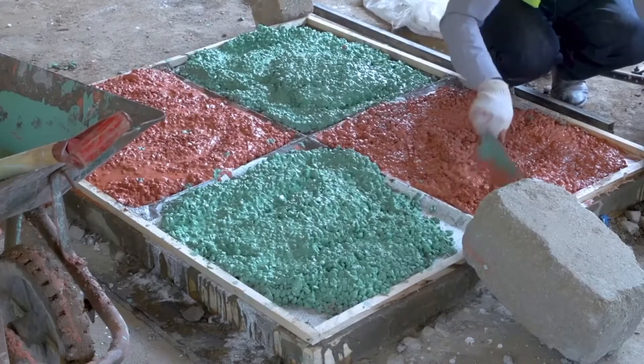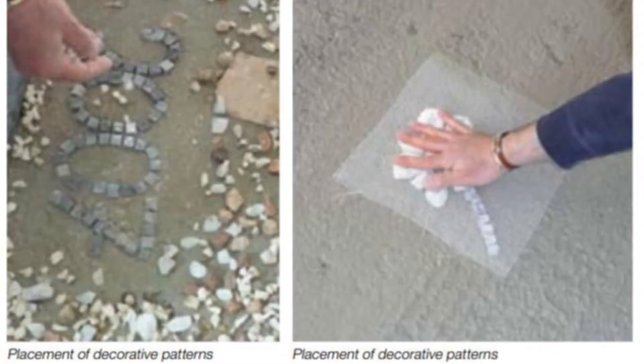Step 5: Placement of Decorative Patterns. Decorative patterns can be achieved using two methods. Method 1 — Brass Angle Placement: a brass angle is placed on the surface after the concrete has been placed and finished. The terrazzo is placed firstly into the brass strips, usually colored differently from the rest of the floor. The same process applies to this patterning as to the rest of the floor.